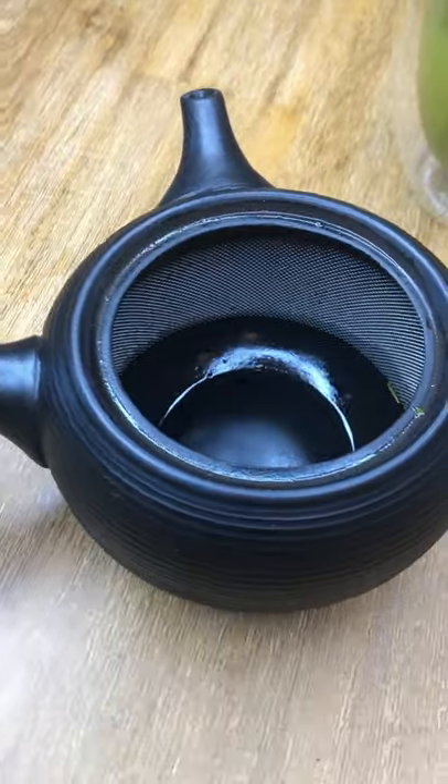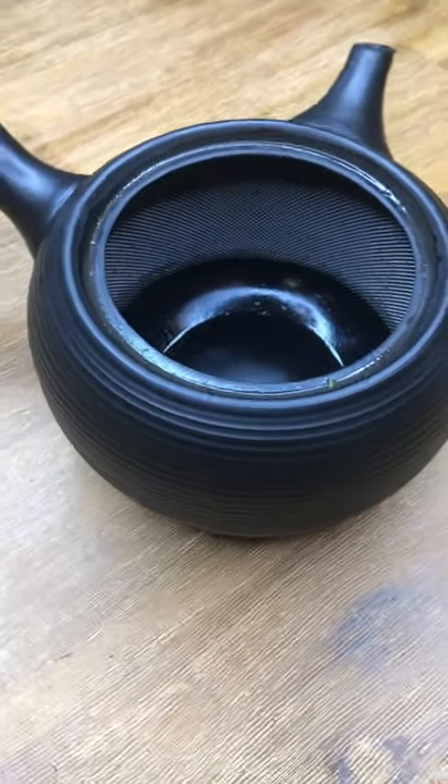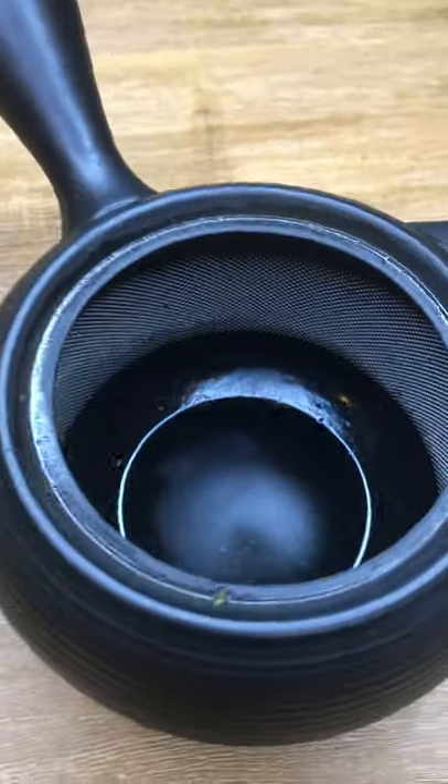There are also some teapots that have built-in metal strainers. These separate the leaves from the water so that they don't end up in your cup.